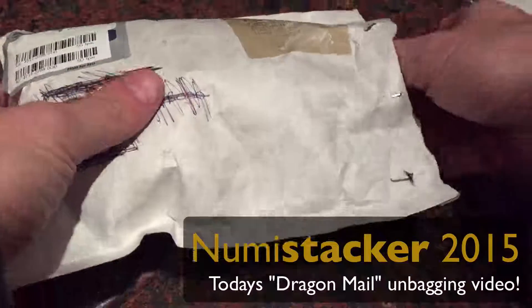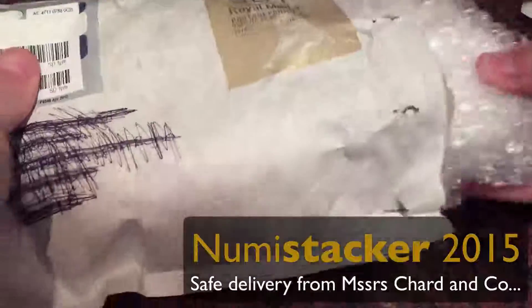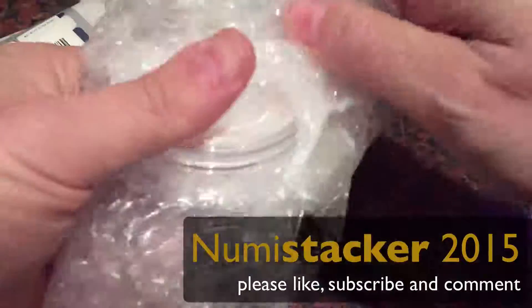Hi YouTubers, it's Numistaka here with an unbagging, instead of an unboxing, of some great new Lunas.